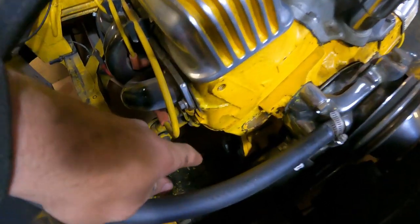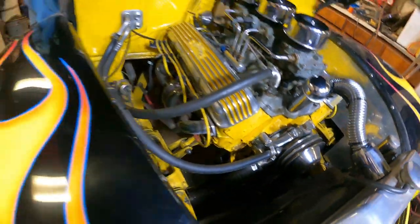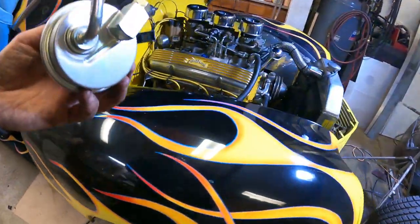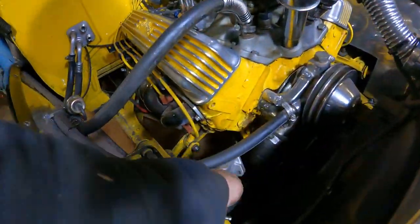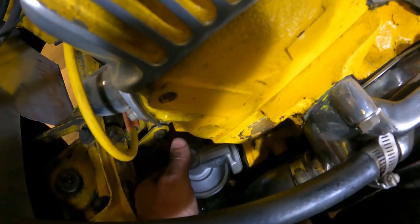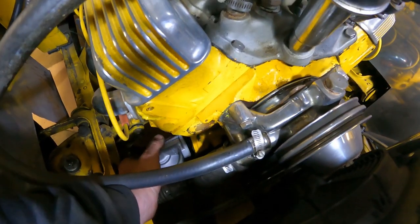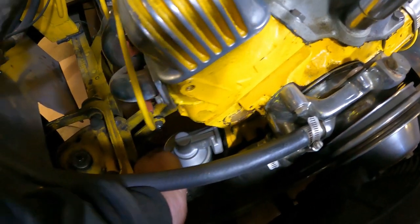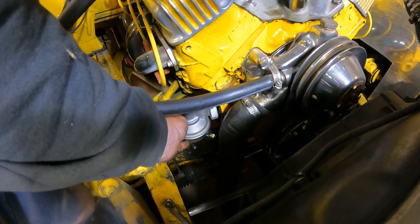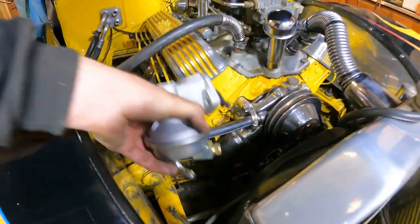Bam, there we go — removed. Got the fuel pump boss hole here and the plate that goes on it to put the mechanical pump on. Here is a mechanical pump — they're like $25 at any auto parts store. The fitting's going to be kind of close to the radiator hose, but I'll make it work and put a little guard on the hose. The mechanical pump will go right in there and then I'll feed some new lines to it from the tank — mechanical small block Chevy fuel pump action.